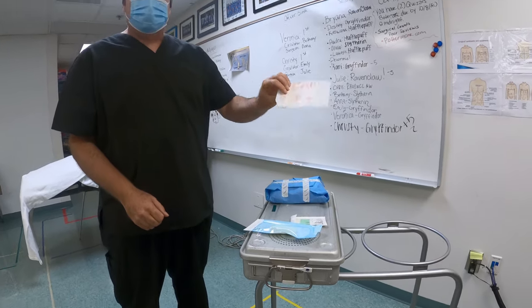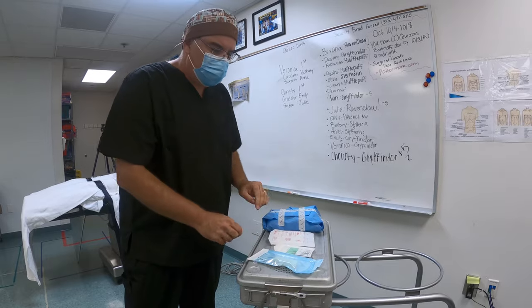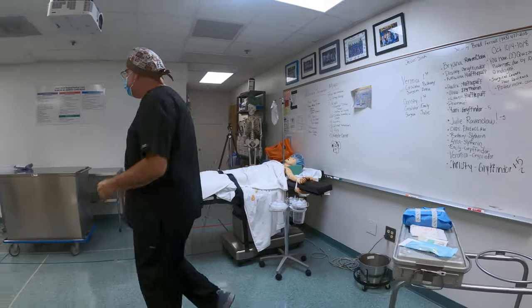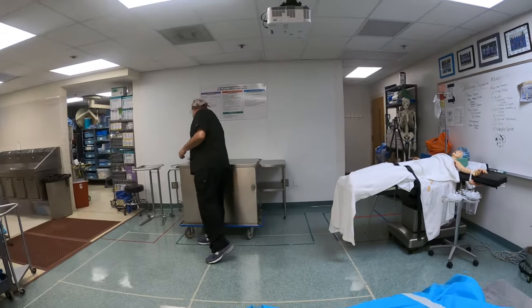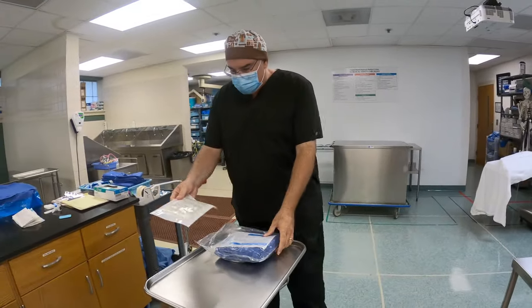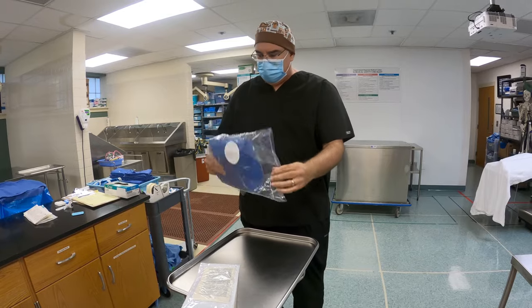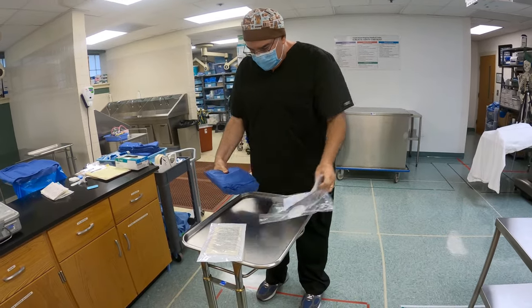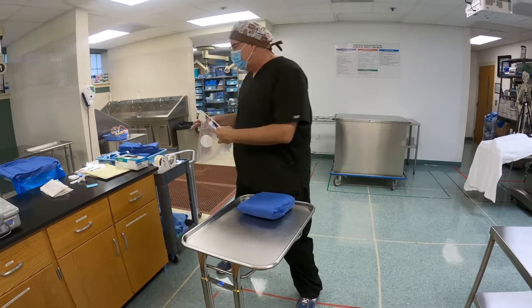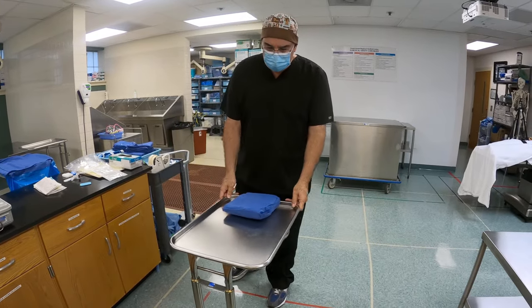I've got a pack of towels, I've got my second pair of gloves, and I've got a couple of peel packs — you're going to need at least two of these in order to open. And then finally over here I've got my gown. I can open this up, check for integrity — everything's good. Set the gown there. I've got my pack of gloves, which I'll set over here.